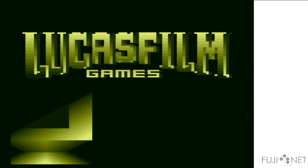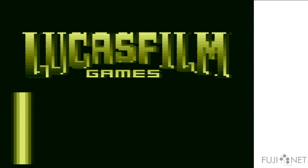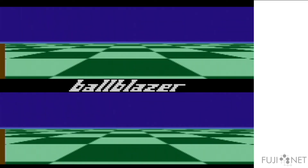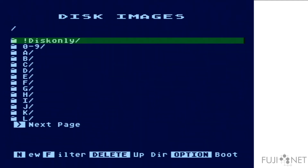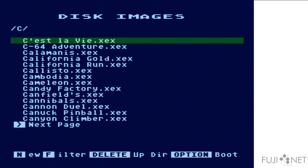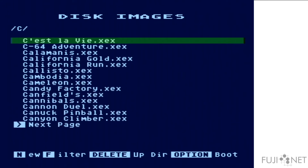Complete with the custom loader. In addition, binary load files in XEX format are also supported. I'll load a copy of Canyon Climber from HomeSoft. When selected and mounted, the FujiNet will dynamically create a boot disk around the binary load file.